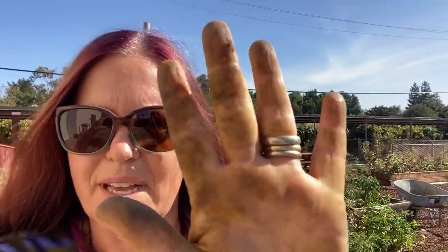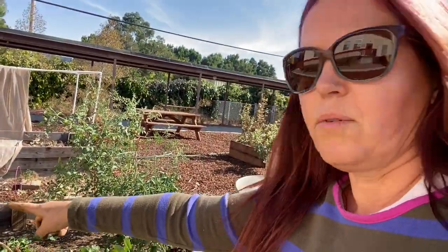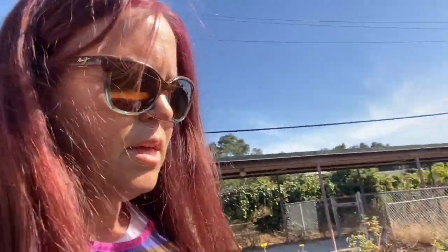All right, now I'm officially hot and sweaty. My hands got dirty, but I did it. I got rid of all the big tomato plants — they're all here. It's so bright it's hard for me to see, but here we go. What I've been doing is moving them all to this planter over here.